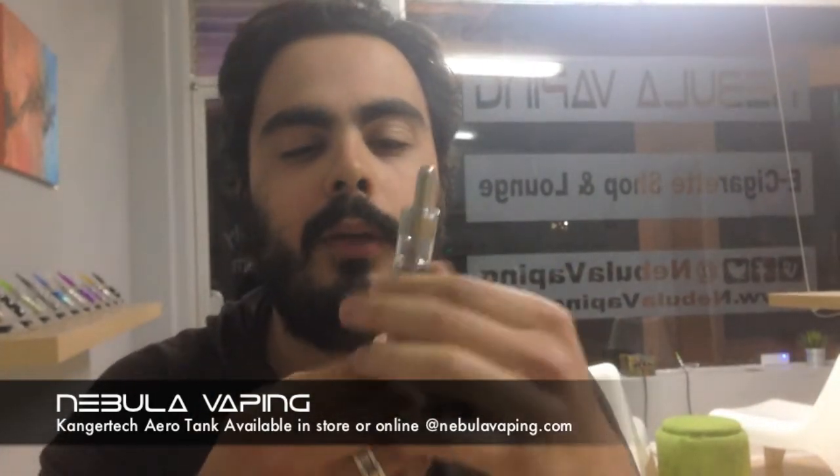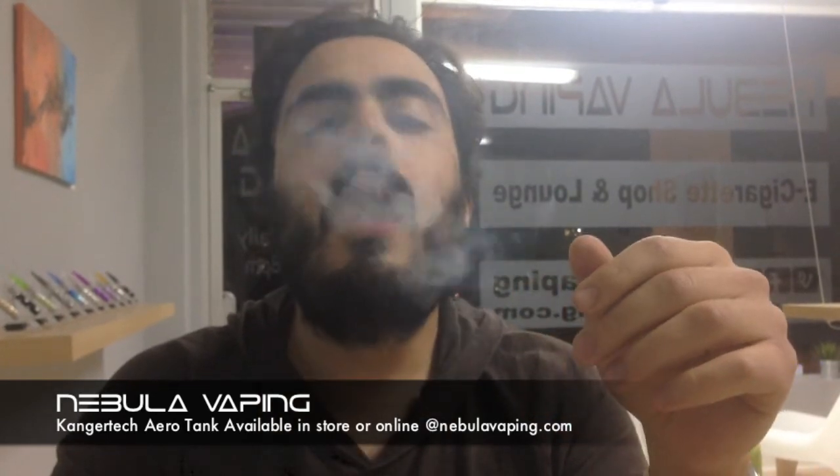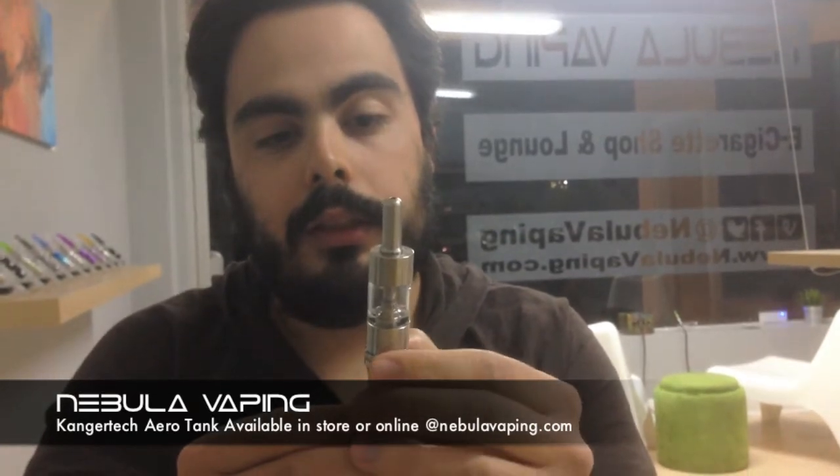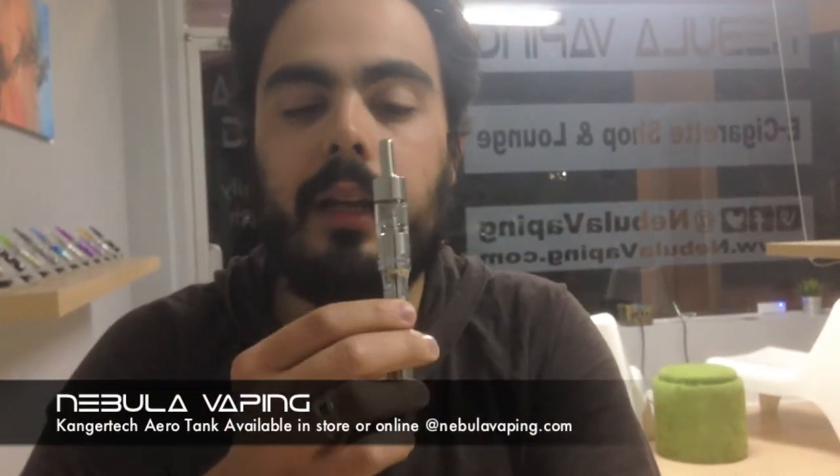That was a lot. You can tighten up the draw, so on these weaker batteries you might want to do that a little bit — tighten it up just a tad.